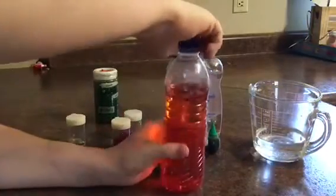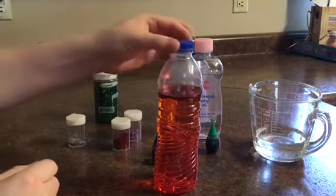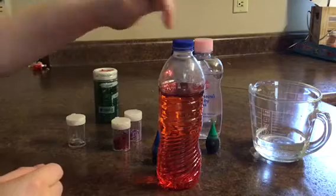Now we're only gonna use this project for today and then I'm gonna dump this out at the end of the day. But if you want to play with it for a longer time you need to put some wet seal glue on the top of your cap. Okay let's mix it up.